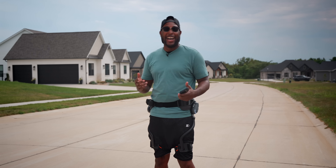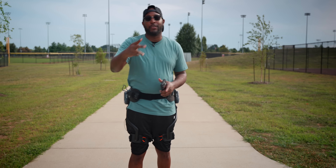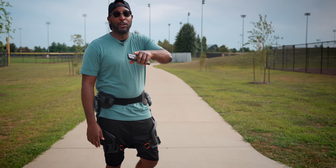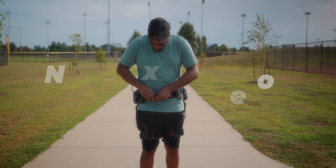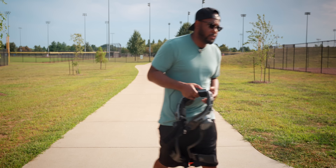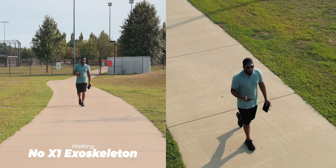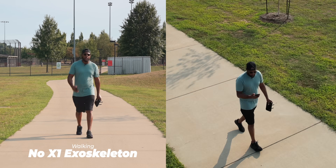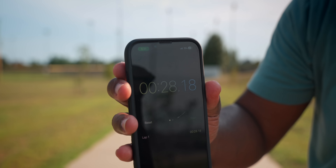I'm out here at the park now, and I'm going to test two different scenarios. I'll start all the way down there, walk up to the camera, and see if the X1 actually makes me faster. First, let's start with the X1 off to get a baseline time for comparison. Just doing a normal everyday slow-pace walk — nothing too crazy. Walking time with X1 off: 28.18 seconds.